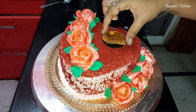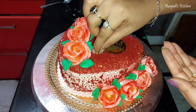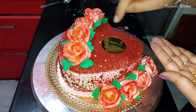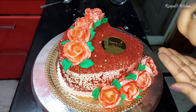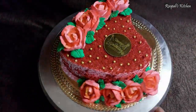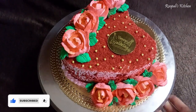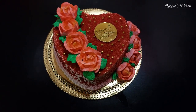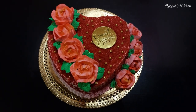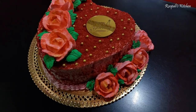I hope you like this cake today. My customers like this cake — their demand was a red color red velvet cake with some roses. This cake is very beautiful. If you like this video, please like it. I will improve my voiceover. Let's see you in the next delicious recipe. Stay tuned with us and have a nice day. Bye bye!